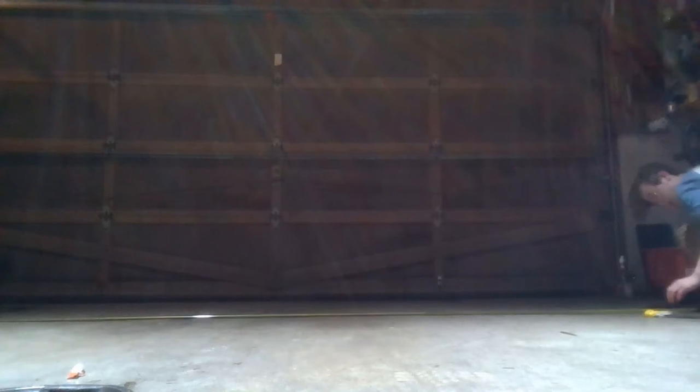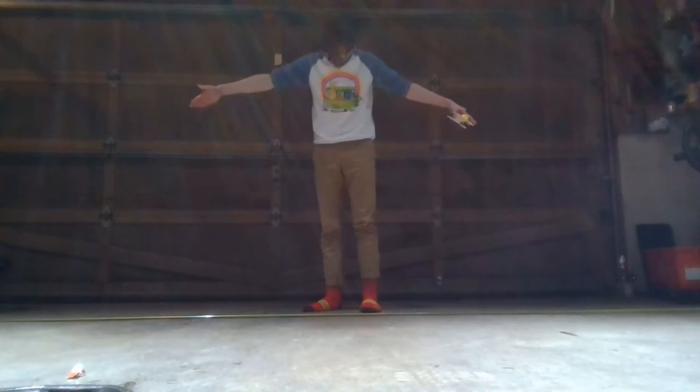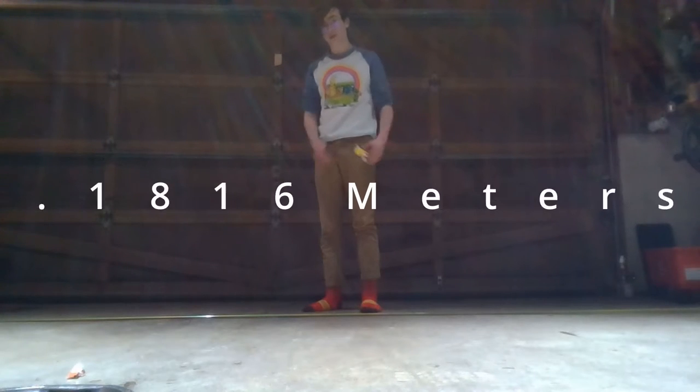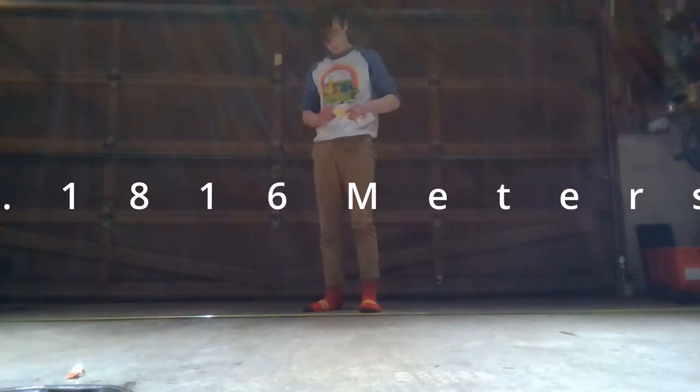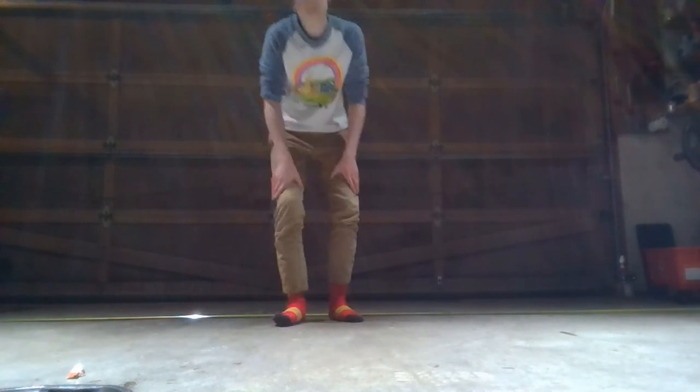Now let's see how far it can go. For the record, this is 17 feet long. Yes, I think it can go far.